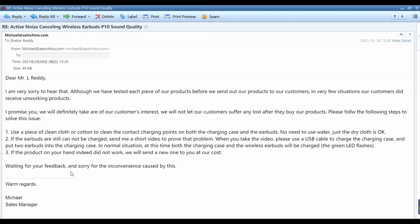'Waiting for your feedback and sorry for the inconvenience caused. Kind regards, Michael.'